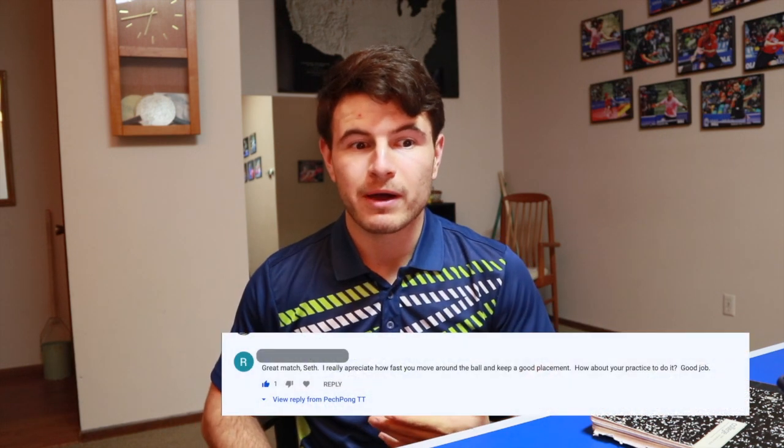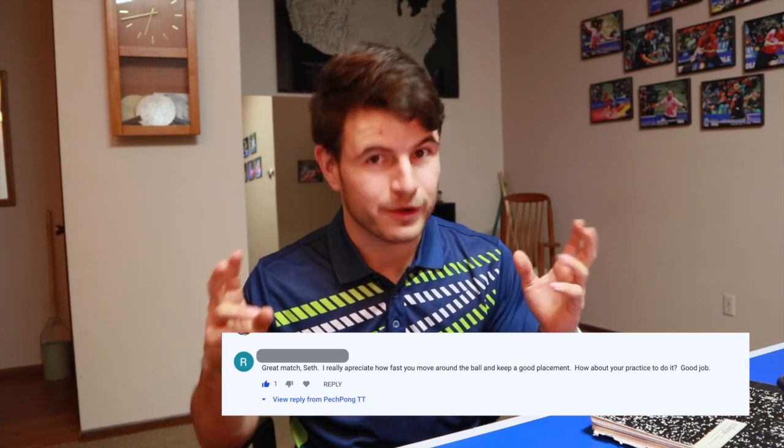Hey everyone and welcome back to my channel where I talk about my game, match reviews, and things I do to try to get better. Today we have a different kind of video. I recently had a person on my channel ask about my footwork and if I could shed some information about what I do to have such good footwork. I thought I'd put together a video describing some concepts and ideas that I've implemented into my game to improve my footwork — things that are not so commonly discussed.